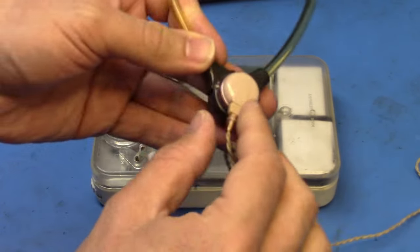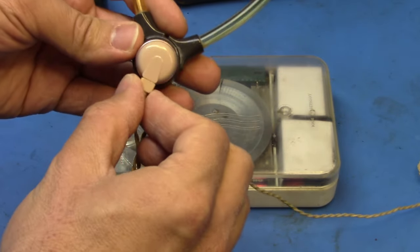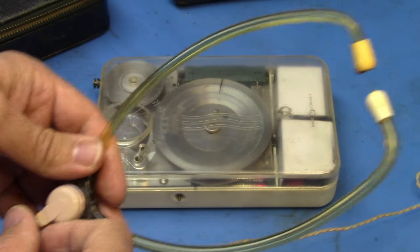Also with this machine is a set of stethoscope-style earphones. The actual speaker is here and it clips on to the stethoscope.